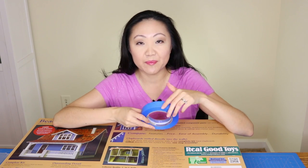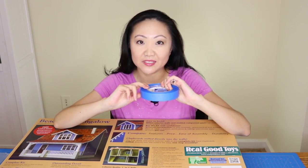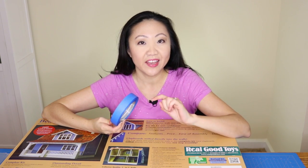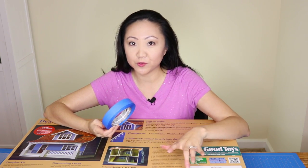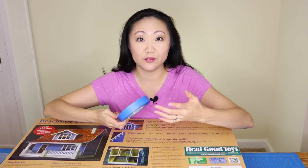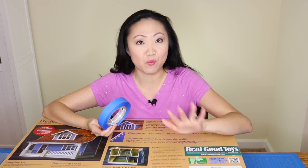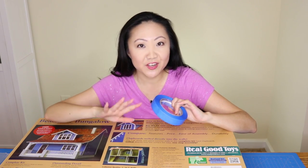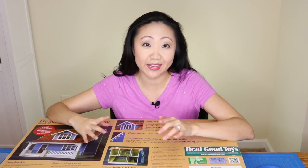We'll unbox the dollhouse and start doing what's called dry fitting. Apparently you take painter's tape or masking tape and before you actually put the house together, you make sure all the main pieces fit together. I've been reading a lot of blogs, and apparently it's also a good idea to paint some of the surfaces before you put the house together, because once it's assembled it's hard to paint it and put wallpaper on. I'm hoping to customize this house to my ideal of a dream beach house.